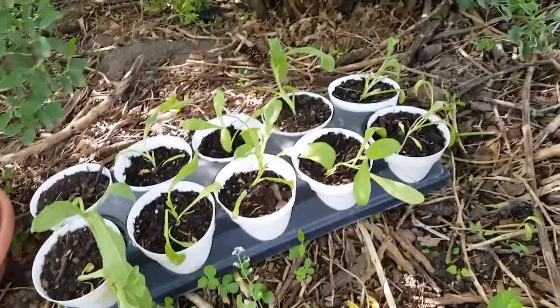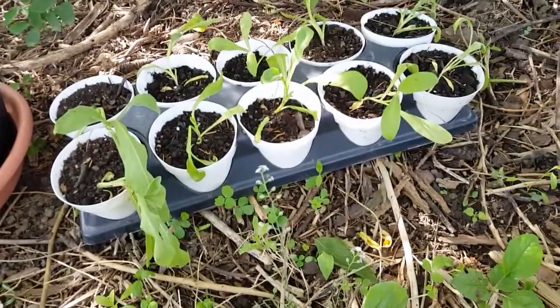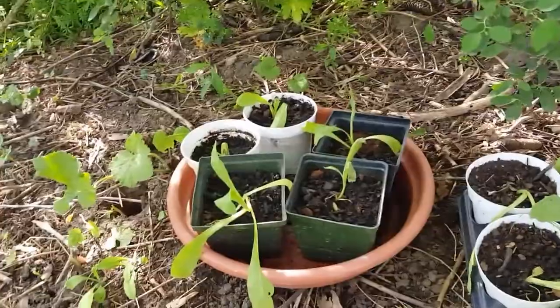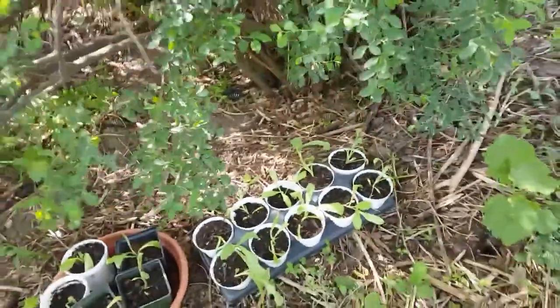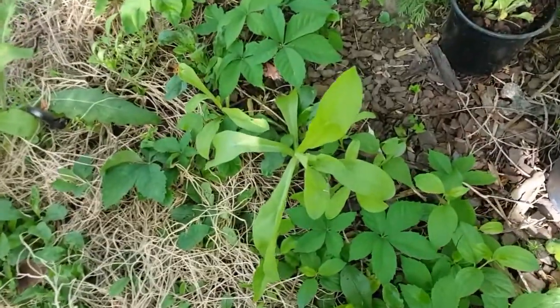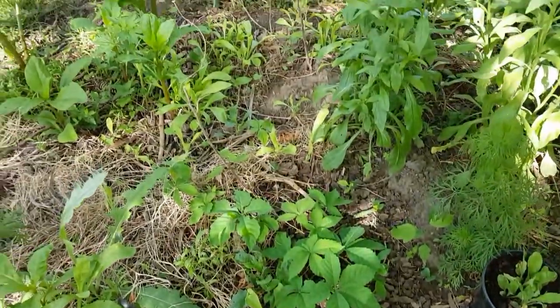One last thing before I sign off — these are the African daisies I took out of the corner garden. They're standing up, rooting in, looking good. I'm going to leave them in the shade since it's going to get hot again soon. We have a bunch of African daisies in here and they did well last year.